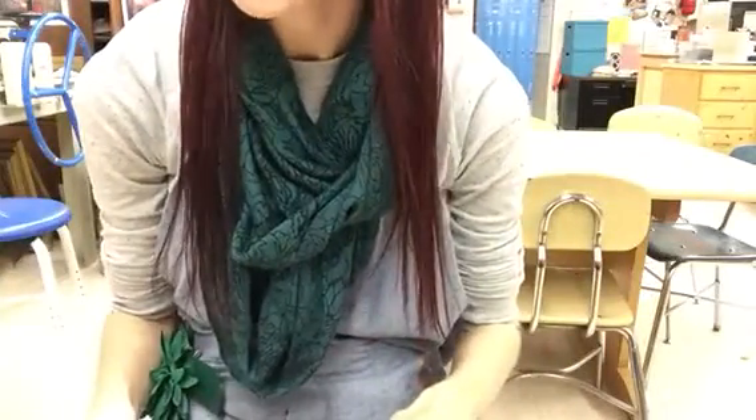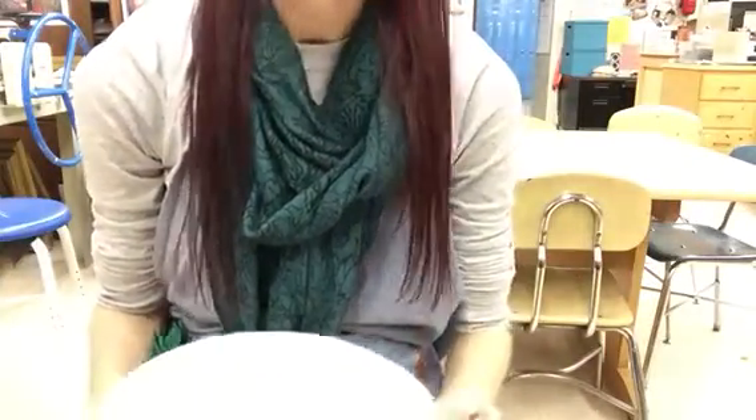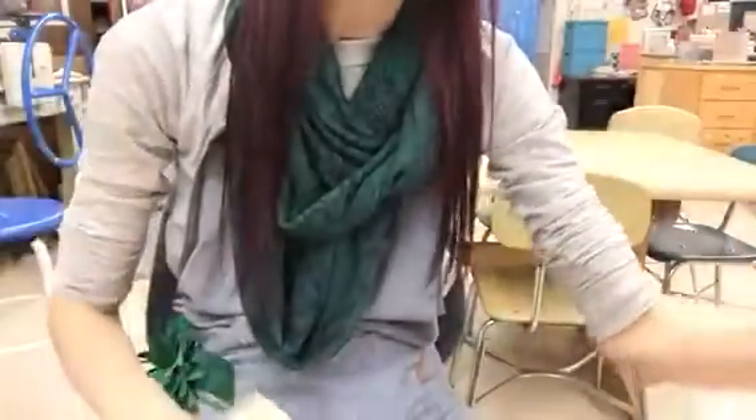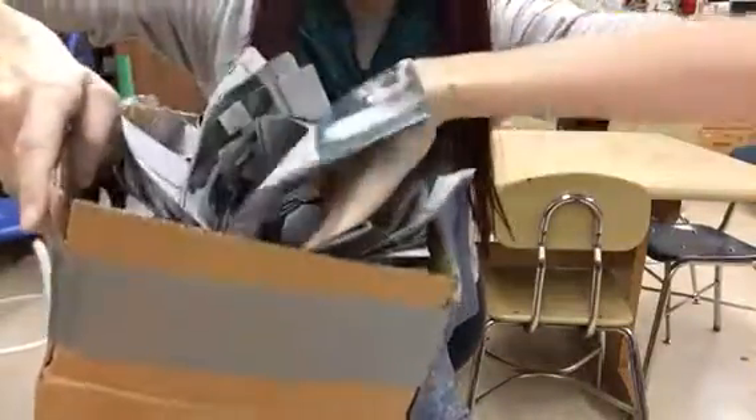Today's video is going to be step one of mask making. What you are going to need is a mask form like this, two sheets of paper towels, some tape, your paper mache paste, and you're also going to want to grab a big bucket of paper for your table.